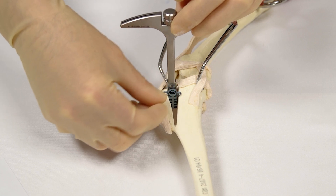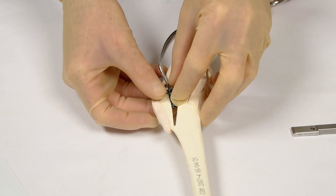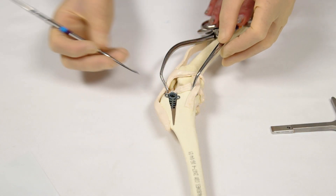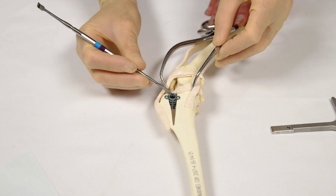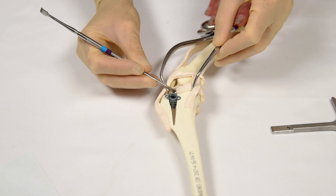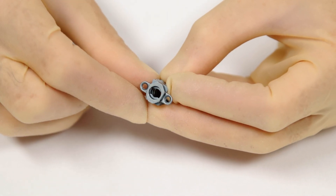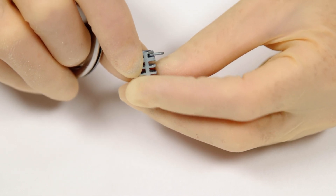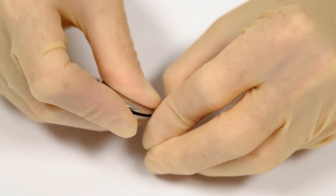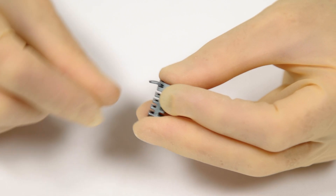Place the chosen length of cage into the proximal osteotomy for a trial fit, ensuring that it is not overly prominent on the lateral aspect. The cage must be more distal to the proximal cut surface of the tibia, cranially and caudally. When good cage fit has been confirmed, remove the cage and use the oval plate bender to contour the cage ears. The caudal ear is bent medially or outwards; the cranial ear is bent laterally or inwards.